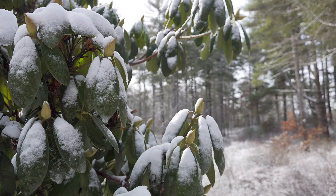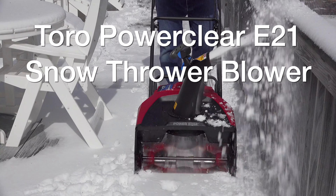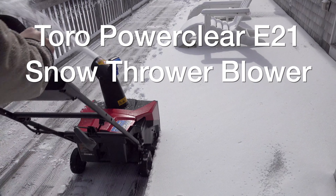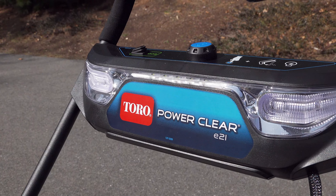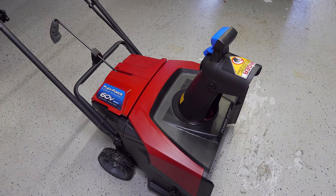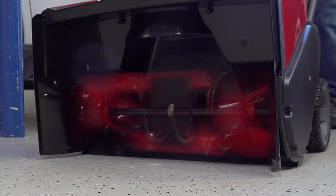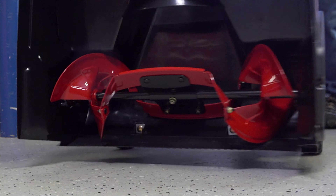In today's video we're going to look at a snowblower that's pretty cool because it runs entirely on a battery. This is the Toro PowerClear E21. I don't particularly like the name but I do like the machine. The equipment was provided to me free of charge but the review is my own and I had no requirements whatsoever as to what I had to say or show.